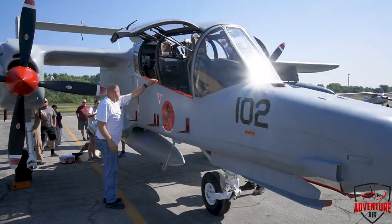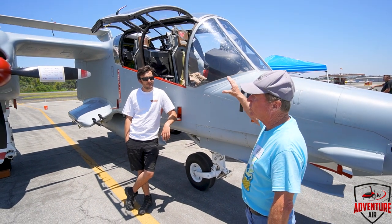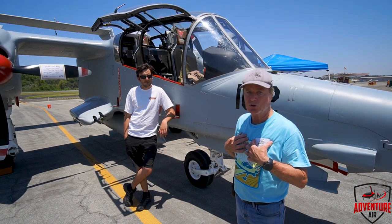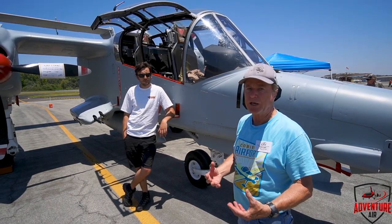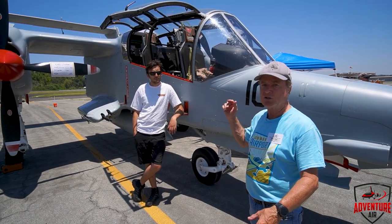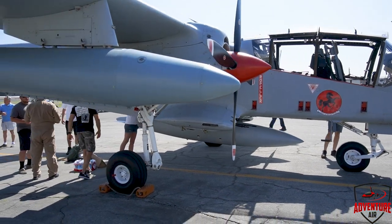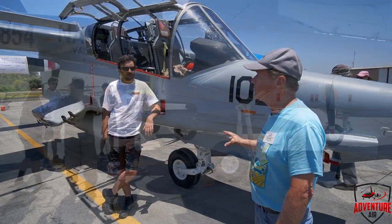This particular aircraft is actually formerly a Marine aircraft, so it was a D model — had forward-looking infrared on it, as well as a whole bunch of other stuff that we in the Air Force didn't have. I flew ones that were used as forward air controllers back in the 80s when we were looking at the Soviets pouring through the Fulda Gap in Germany, and my mission in the OV-10 was to mark targets for the A-10s, F-4s, and F-16s to drop bombs on. The Marines did a little bit something different — they did more counterinsurgency close air support using these aircraft.